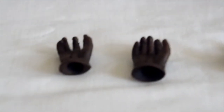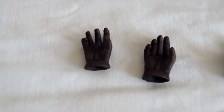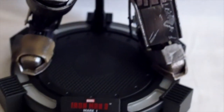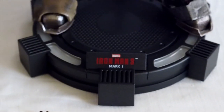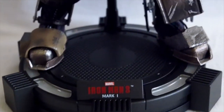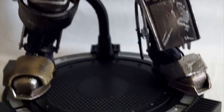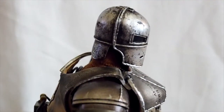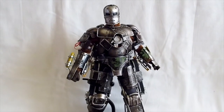Let's check out his accessories — he doesn't come with much. We got a couple of hands, that's it — a pair of hands and another pair. Then it comes with this base that says Iron Man Mark 1, and the base actually lights up. It also comes with this little bendy wire and a clamp for you to clamp onto the figure.